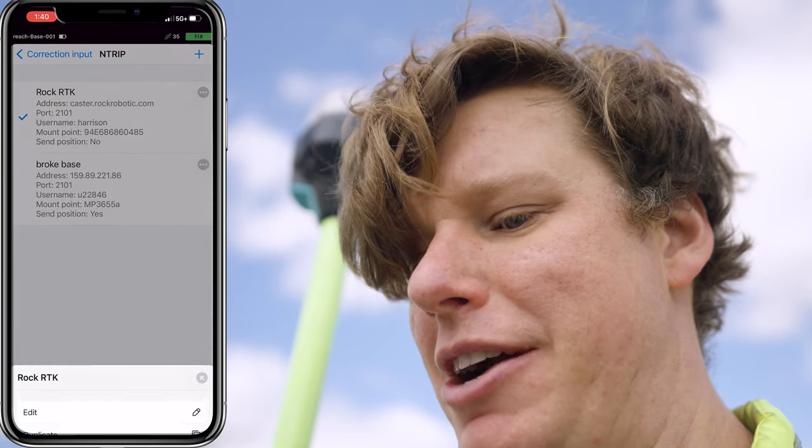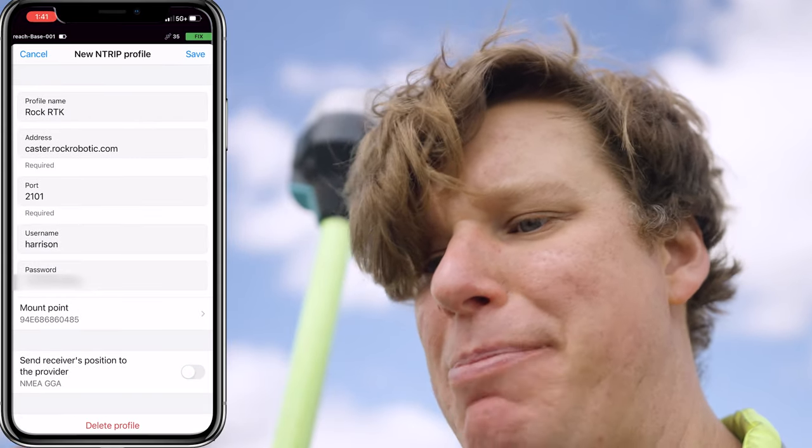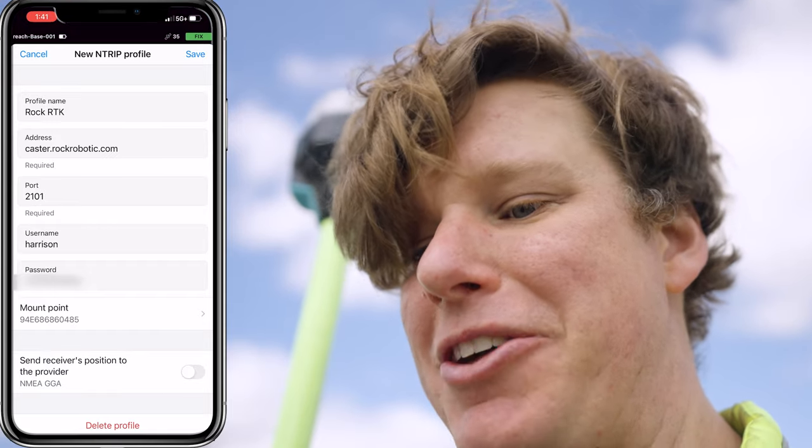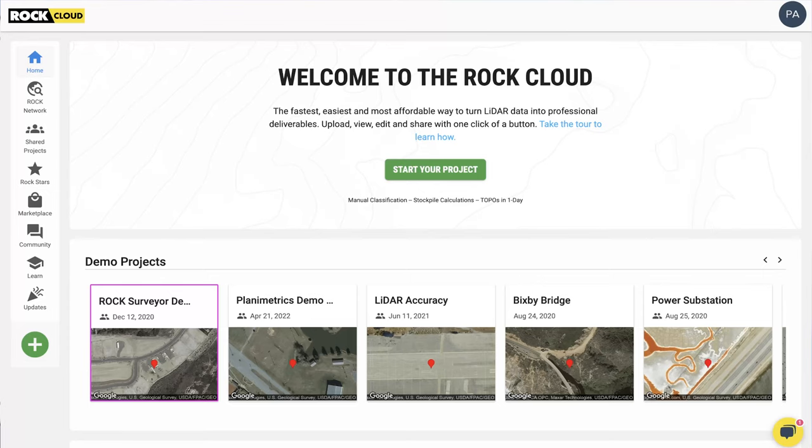To set up the RockRTK for the Emlid, it's easy. Open up the app, come into your receiver, come into the correction input, and you can see there's an option for NTRIP — go ahead and edit that. All you need is an address, that's caster.rockrobotic.com, port 2101, your username, and your password. Then you set the mount point — that's all you've got to do. All that info is on the Rock Cloud anyway, so just type it in, wait for it, and you'll hear that sound when you get RTK fixed.